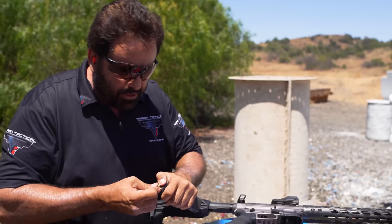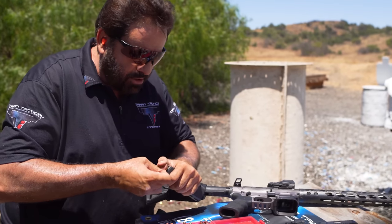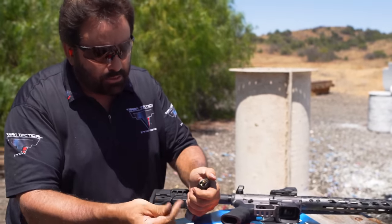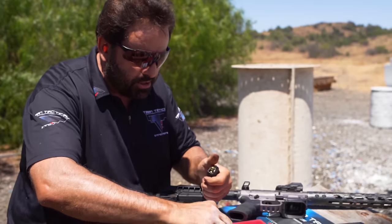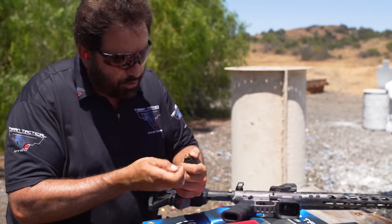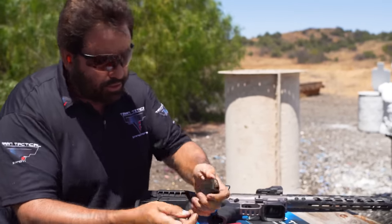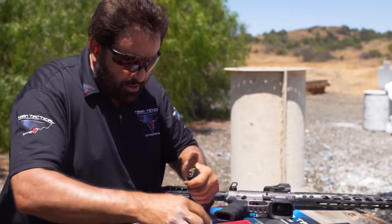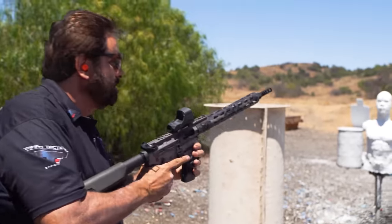Loading up this junky black bullet, random hollow points, a full metal jacket, a couple of expensive hollow points — Supervel or something. These are the ones that are a mess. Loading some in backward. Check this out. Let's just see how this thing shoots with this trash.